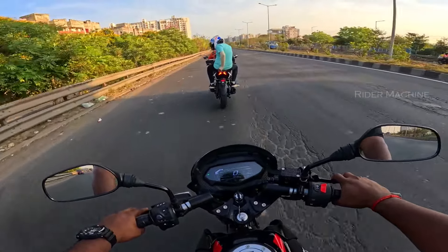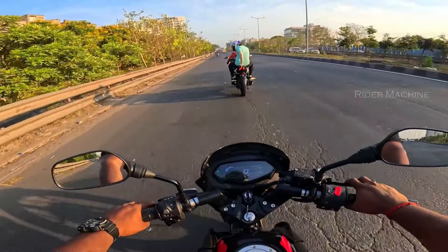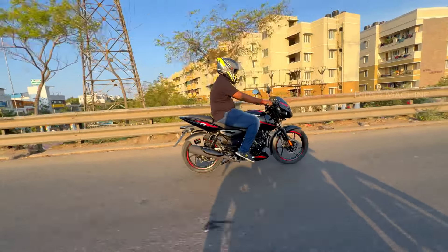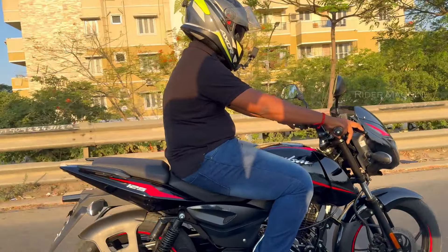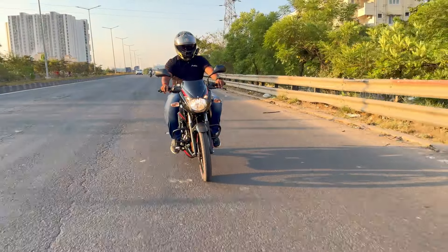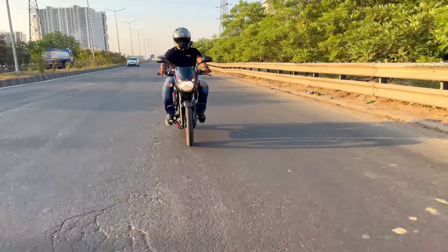Next, let's look at the engine. This engine is very smooth. It features a twin spark engine and produces about 10 Nm of torque at 6500 rpm. The bike comes with 5-speed gears.